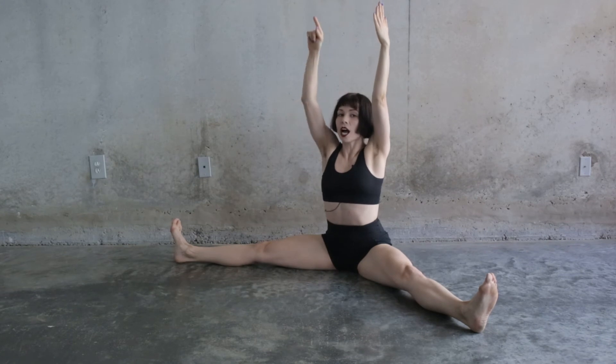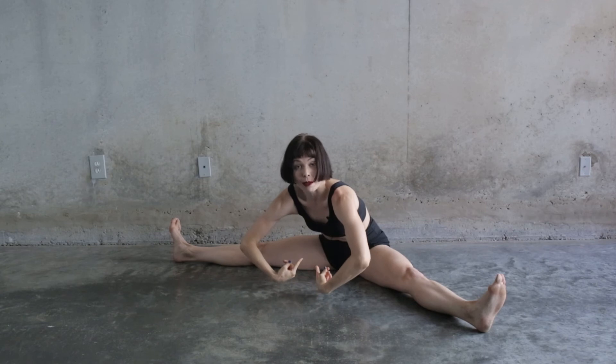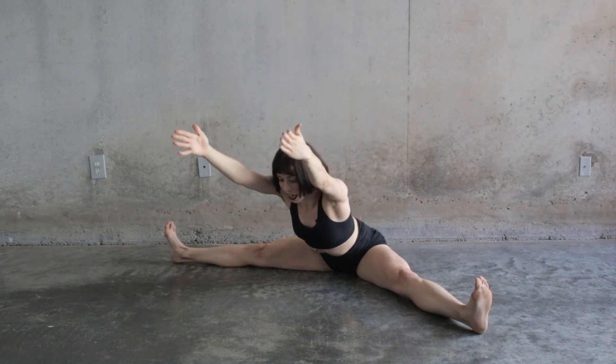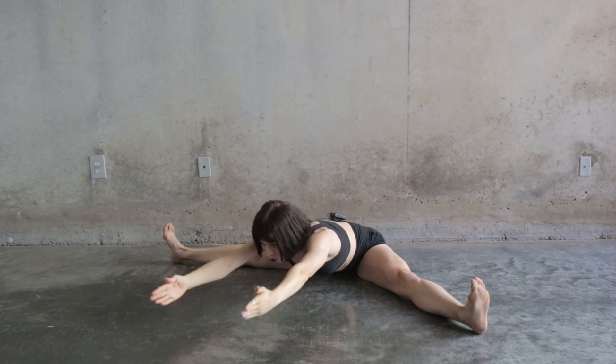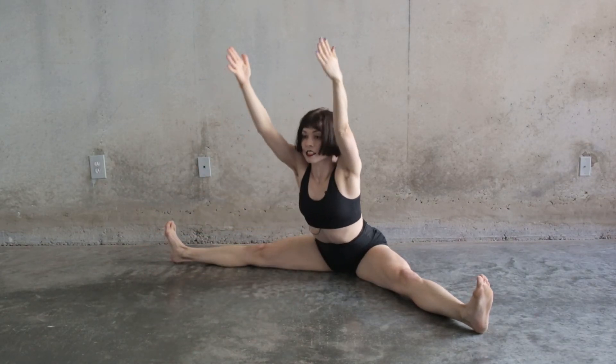I say reach up and out because if you just reach directly down, notice that I already start curving my back. So really reach up and out for four counts, and then come back up for four counts. I'm still lifting up the whole time.